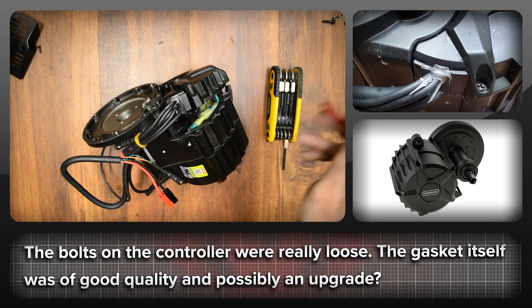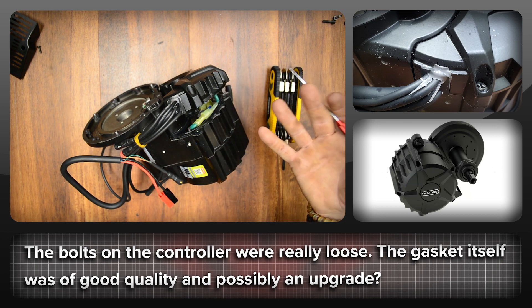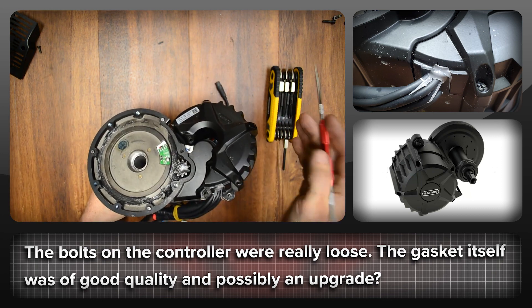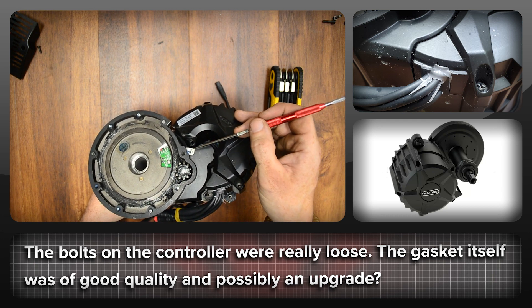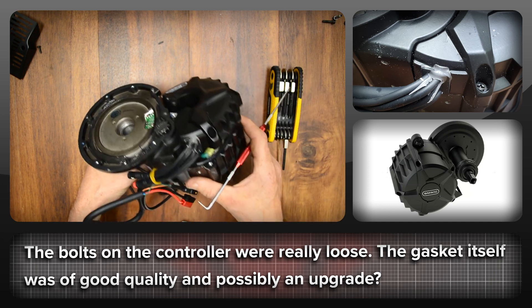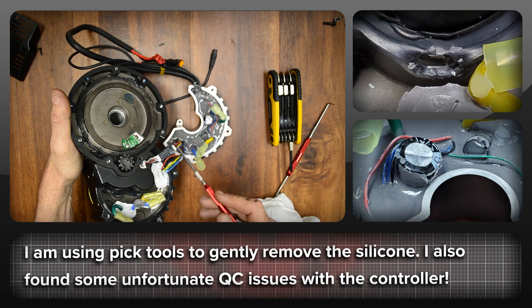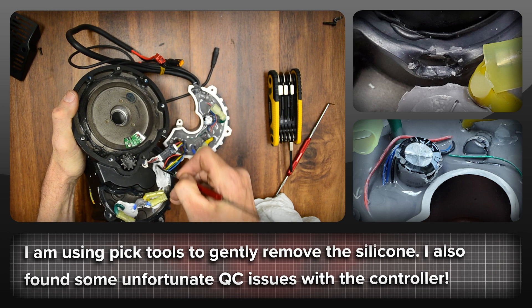I'm going to very gently undo all the connections and remove the PAS and hall plug connectors so we can get a better look at the controller itself. I did notice it attaches slightly differently to the original one — there's this additional bolt here. This is pretty standard for Bafang to glue the snot out of all the connectors for the phase wires and also put silicone all around the plug for the hall sensors. I've got these pick tools which I'm going to use to very gently remove it all.